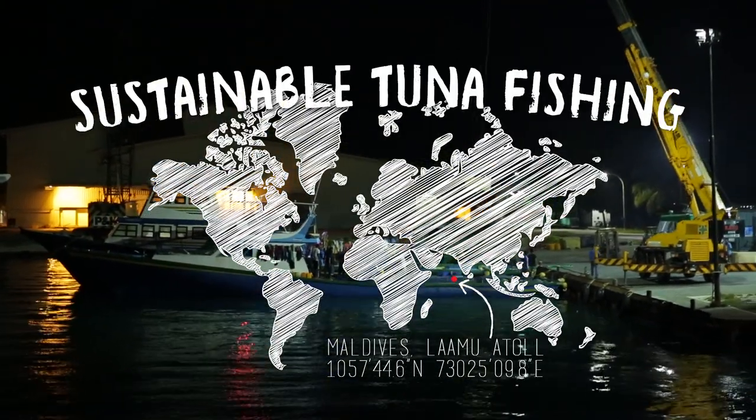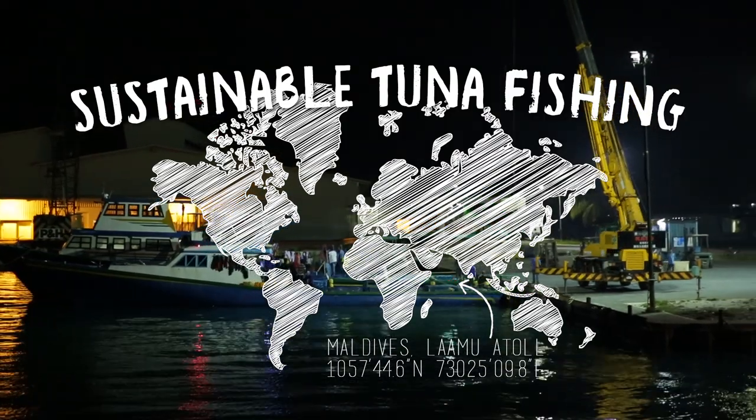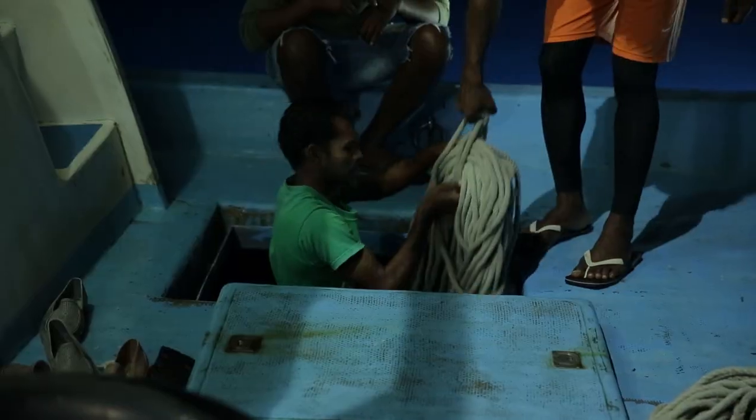Hi guys! Welcome to a new episode here on Fishtails. Today we're going to catch tuna. We are on Lamu Atoll in the Maldives.